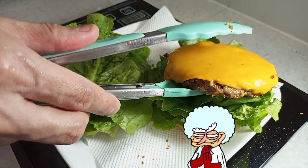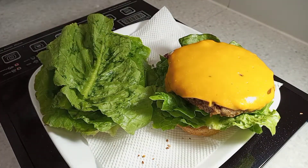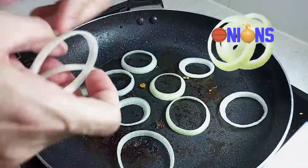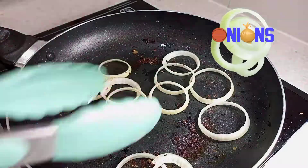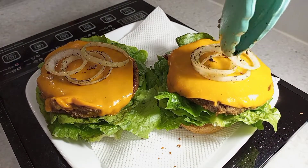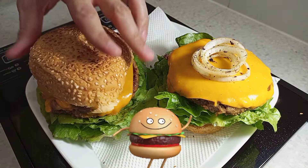Finally, gently place the patties over the lettuce while I quickly toast the onions before we put the final touches by covering the whole stack with our sesame buns.